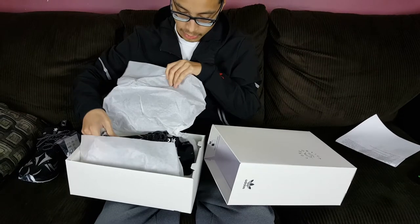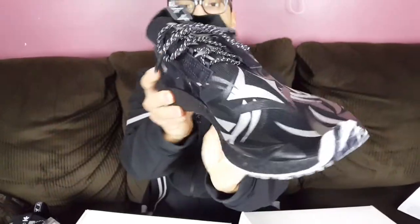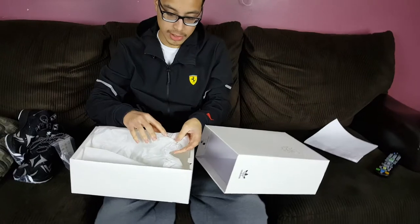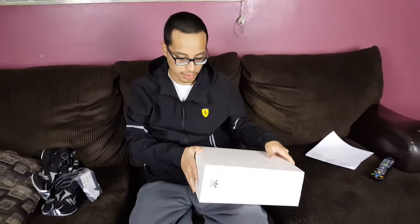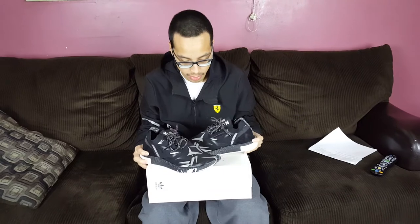Here it is guys — the Adidas NMD Racer x Juice. Very cool looking shoe, a lot of details to talk about. Here's the other one — it's a little smushed from being in the box during shipping. The wrapping paper has the Consortium handshake logo on it. These still haven't sold out on many websites, so if you're interested let me know, though the ones I have here are already sold — sorry!